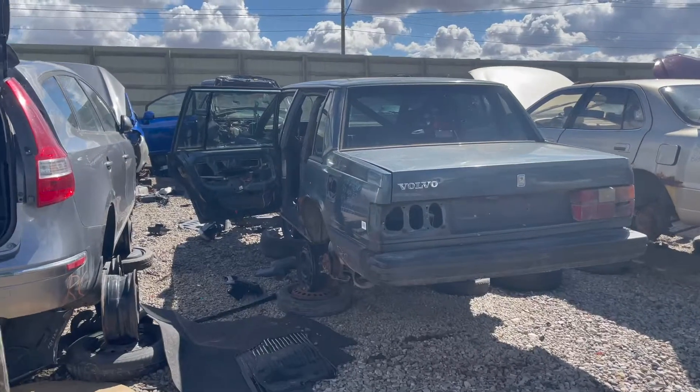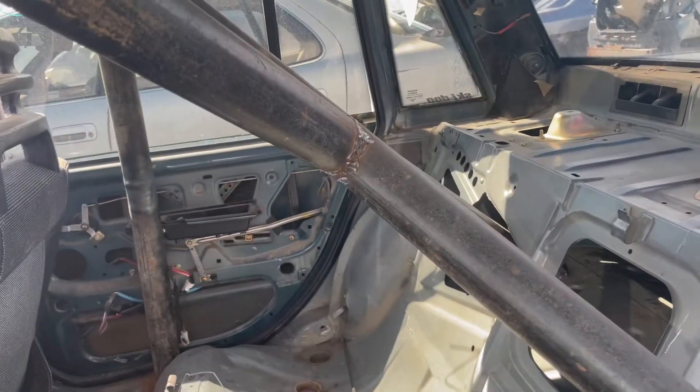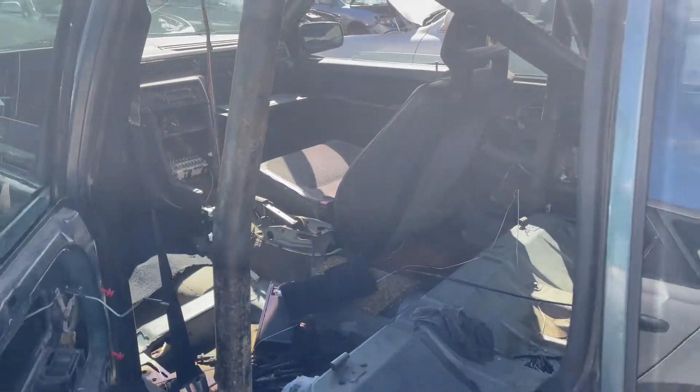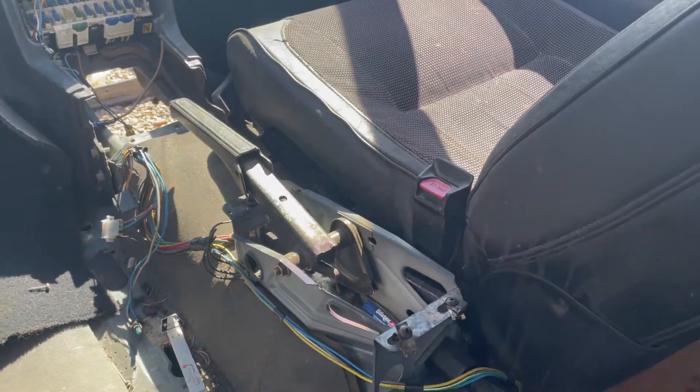Look at this little thing — oh, we got a cage, bro! Those welds... those welds. It's crazy what you find in junkyards, man. Oh, that e-brake though — do we steal this e-brake or do we steal the other e-brake?